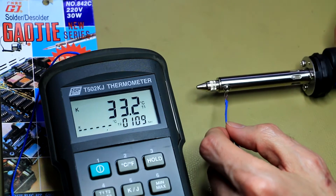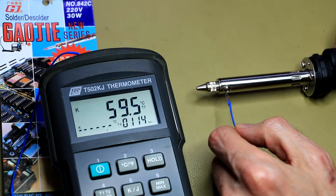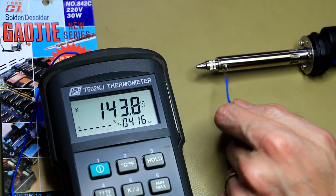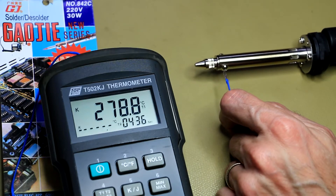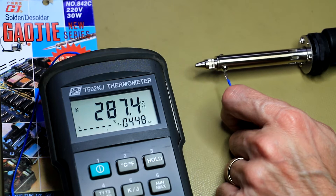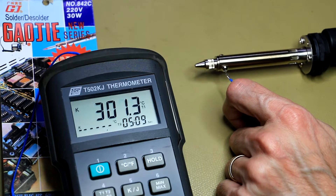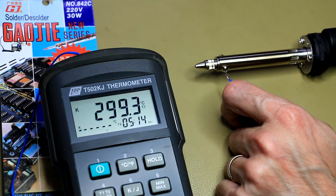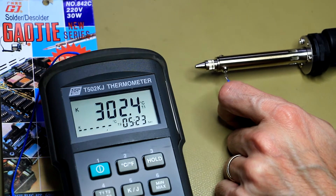That's definitely not a speed freak. Let's see what the temperature is like at the moment. Okay, so we're at just about 300 degrees. This thing really took its time to warm up — you can see on the time counter it's almost 5 minutes to reach this temperature. So let's put it to use on some PC boards.